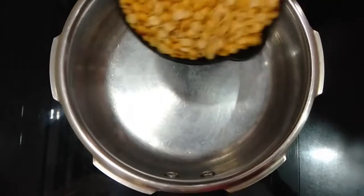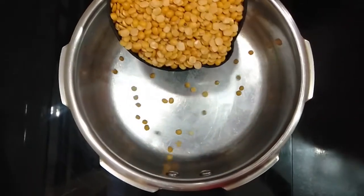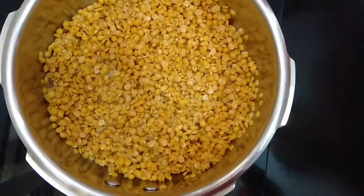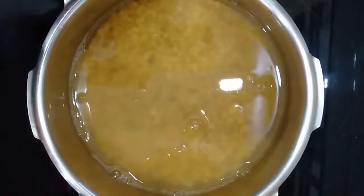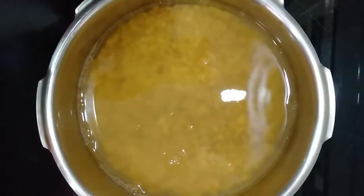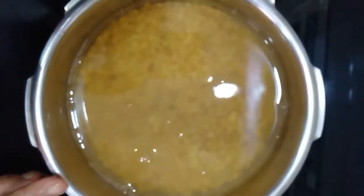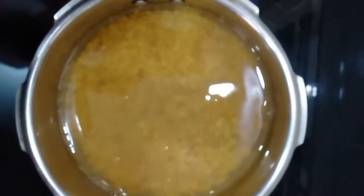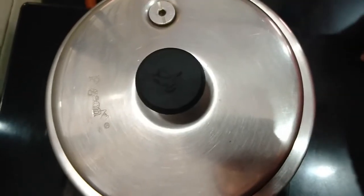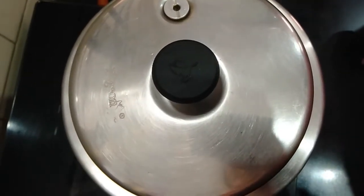To prepare this dal, I have taken 1 cup of toor dal. I have washed it, and after washing, I have added 2 cups of water — so for 1 cup of dal, 2 cups of water. Now we will keep this to boil on medium-high flame up to 3 whistles.